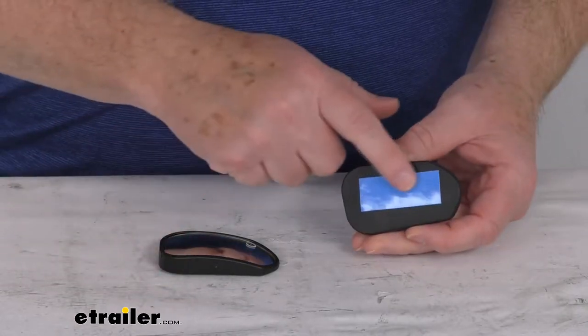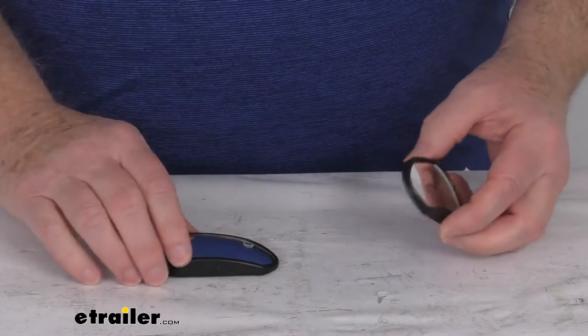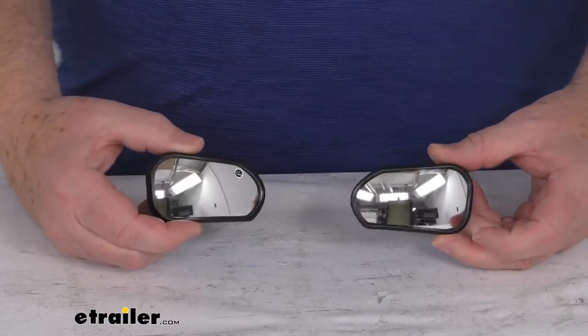On the back it is a simple peel and stick installation — just peel that off and stick it to your mirror. It does include both the driver and passenger side mirrors.